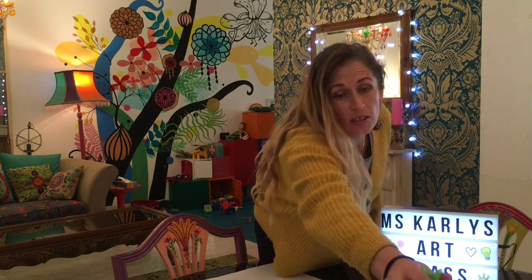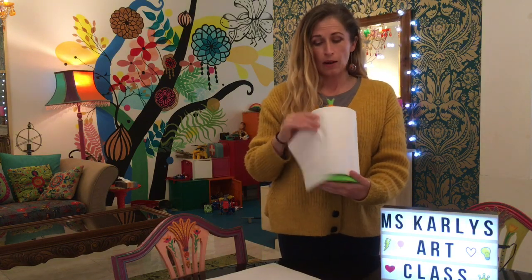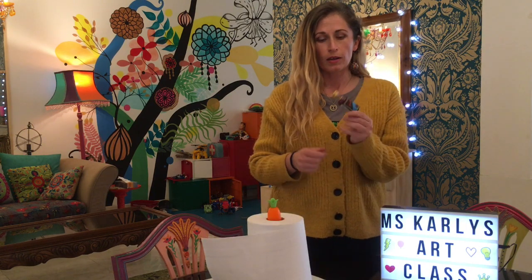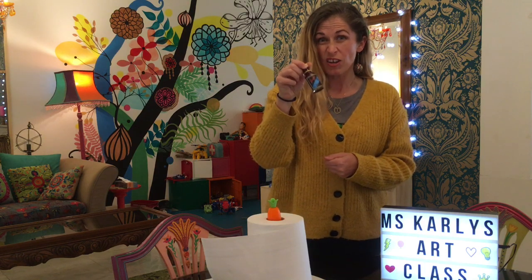Hello everyone, I hope you're all okay. We can't go to the art room at the moment, so I'm going to bring the art room to you. Today we're going to be doing a project that many of you have done with me in the art room before - making tie-dye sheets. We're just going to be using stuff you've got at home: a paper towel from the kitchen and some food coloring. You can find these things in a regular supermarket.